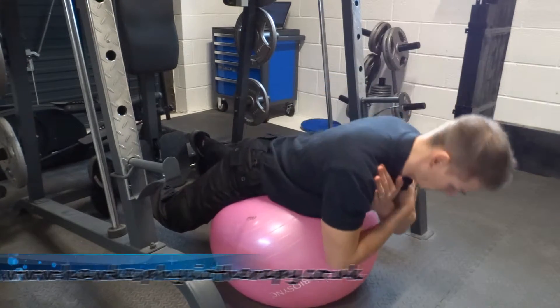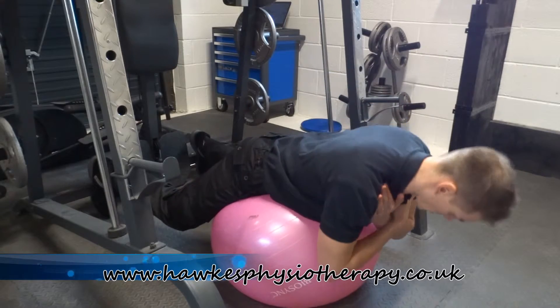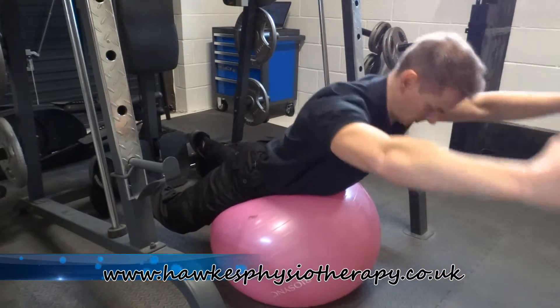To make it harder, have your arms down by your sides. Harder again is arms crossed in front of your chest. Harder again is hands behind your head. Harder again is arms stretched out above your head.